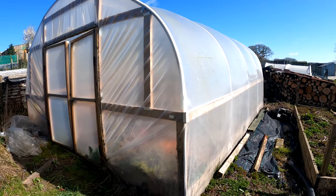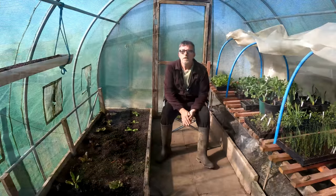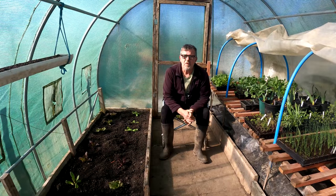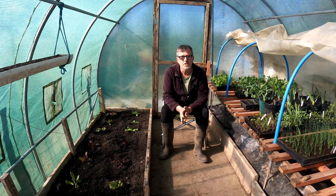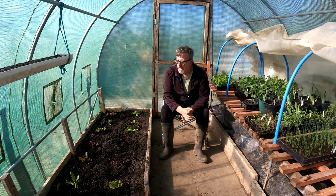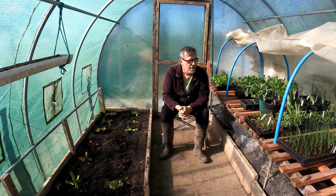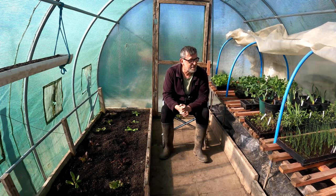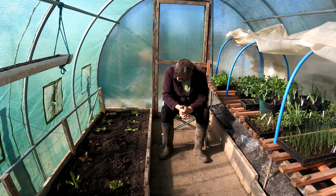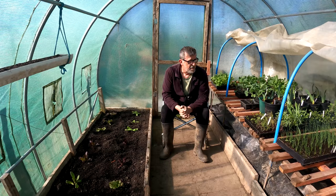There we go — I'm well pleased with what I've got. I've been incredibly fortunate and I'm extremely grateful to my mate for doing that for us. He knows I'm going to get the best use out of it, and the cream of the crop is that he's going to help me put it up as well — which is really really good.